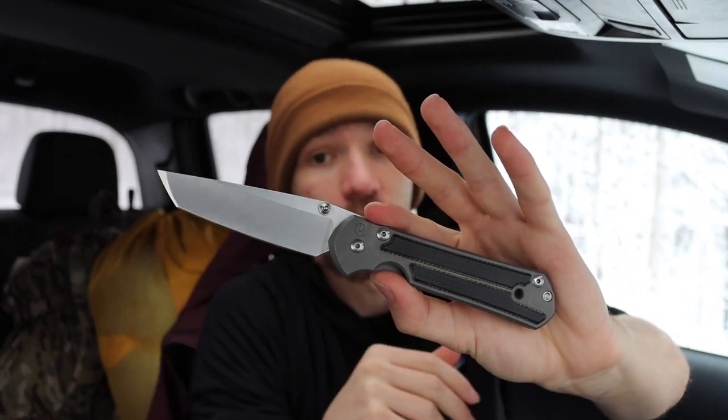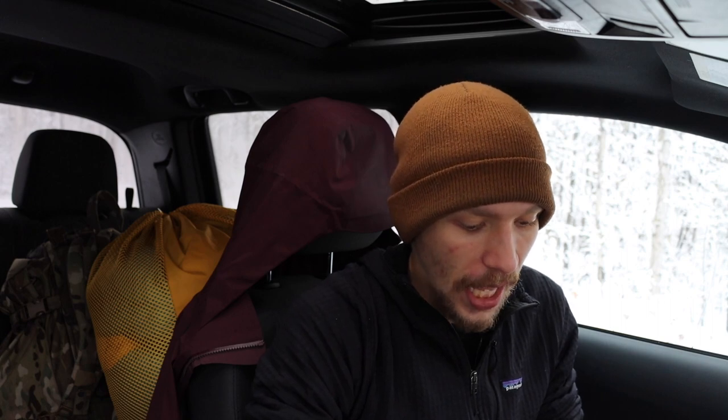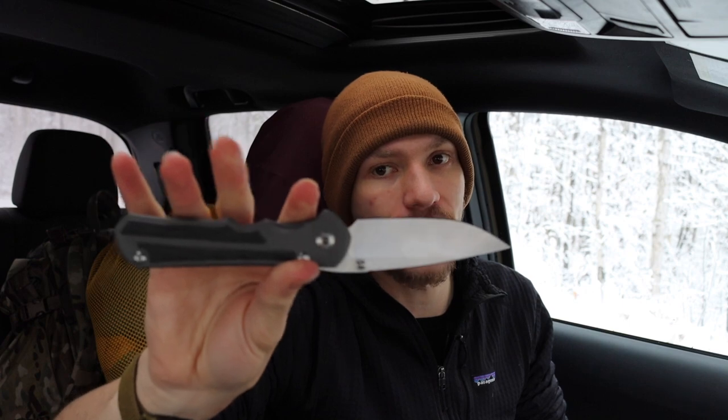Do I think these knives are worth $750? I'm kind of torn — I don't have a hard answer. I do really like my Chris Reeve Knives, but if someone asked would I buy either of these two for $750, I'd probably say no. I paid $550 for both of these, and I think for $500 to $550 the quality and materials are there. I should note this Inkosi is in CPM S45VN — I picked it up just a few weeks before the price hike. That said, you can still find these on secondary markets for around $400 to $500.